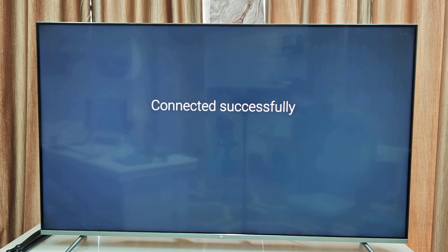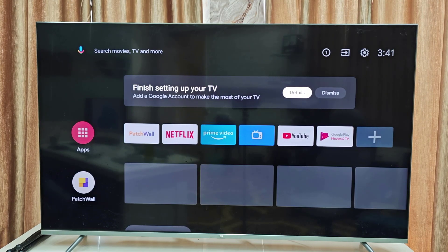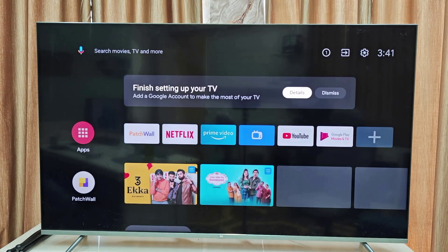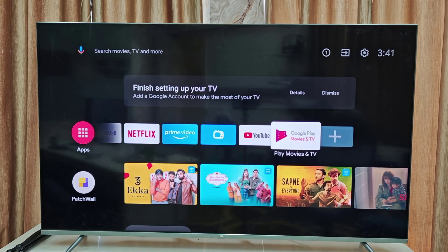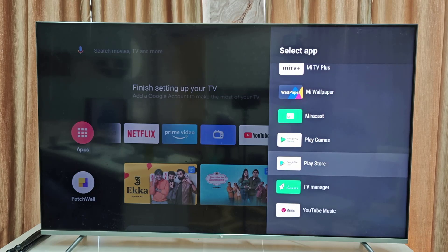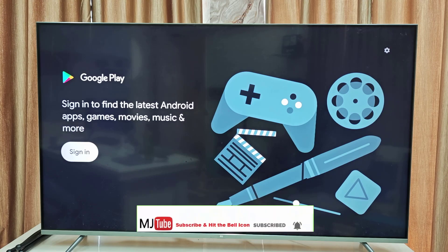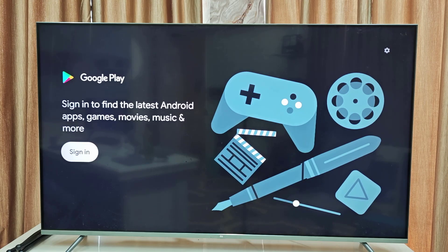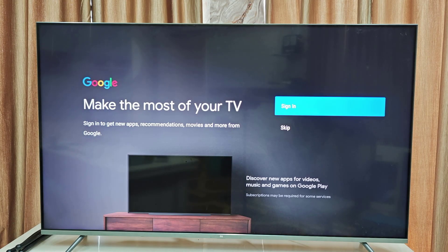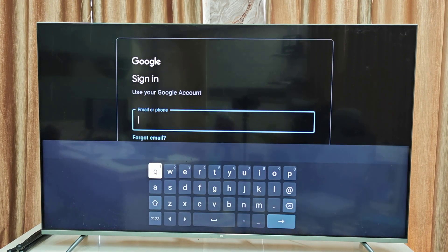Wi-Fi internet is successfully connected. Now it's time to add a Gmail account. Go to the apps and directly open the Play Store, then select Sign In. Type your Gmail ID and password.